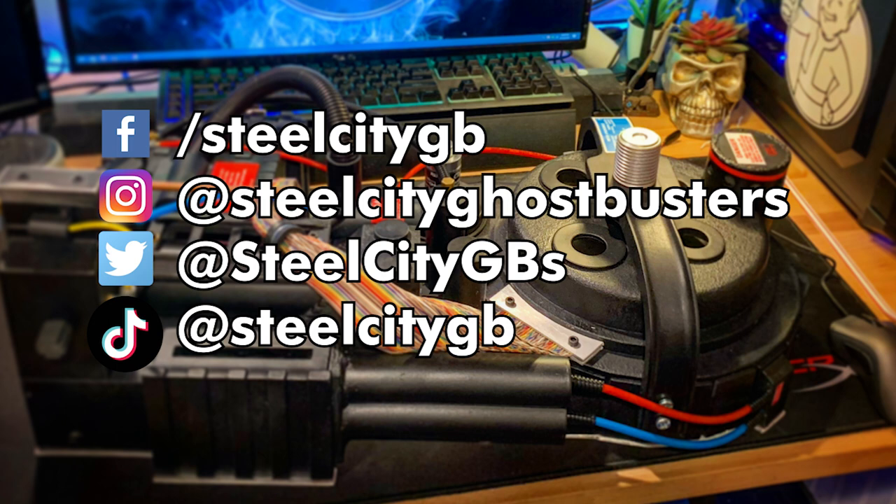We'll have some more videos coming up. I'll probably do a short one on the Neutrona wand — I unfortunately was not able to take as many videos of that as I would have liked, though there are a good number of pictures, so we'll get something thrown together for that. And once I get my electronics together, we'll have a video for that as well. Until next time, I'm bkarn — thanks for watching.